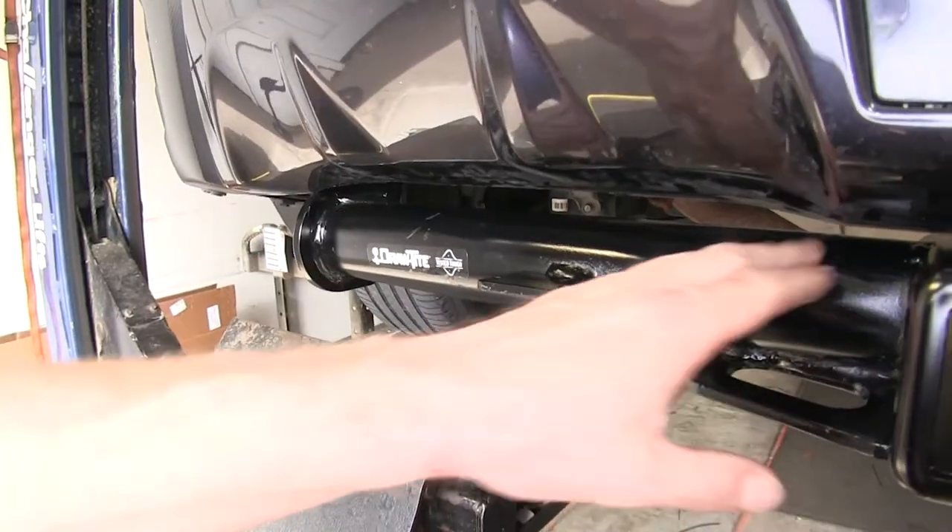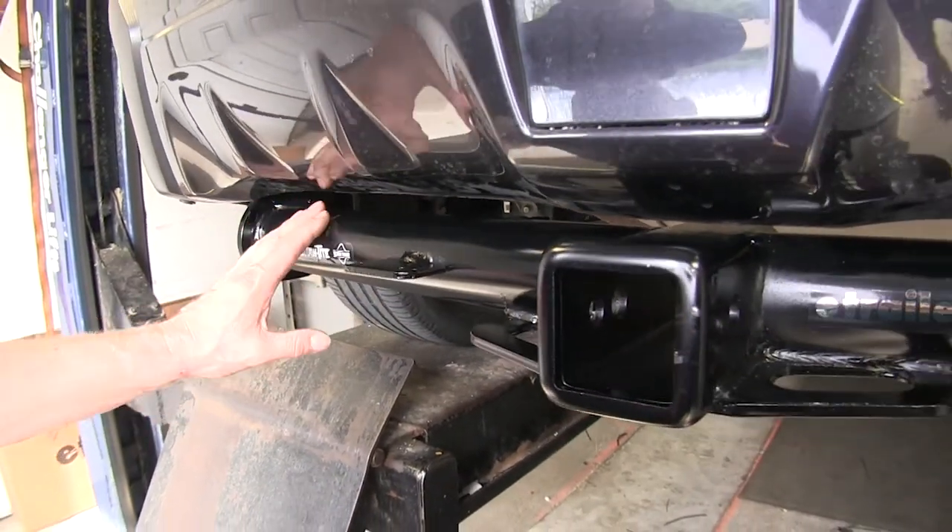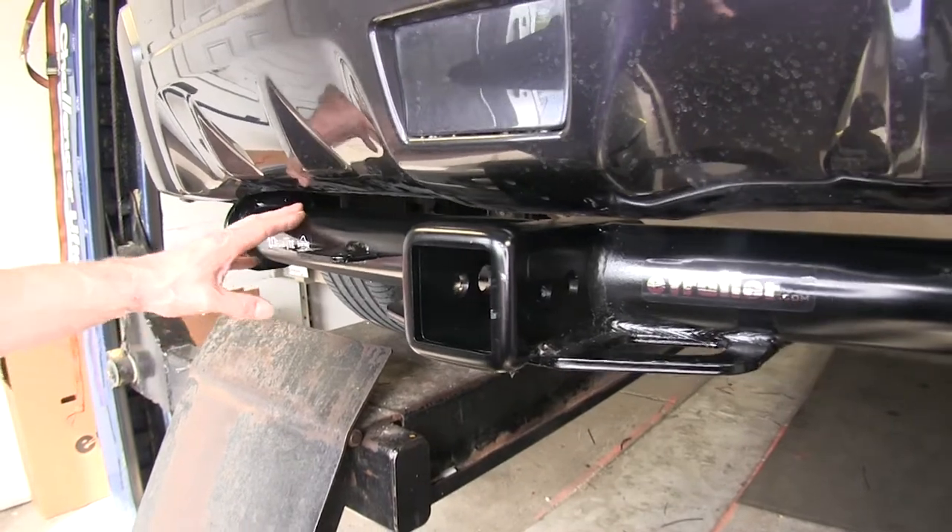The body of your hitch has a round tube shape to it, which is really popular, and it's all protected by a powder coat finish.